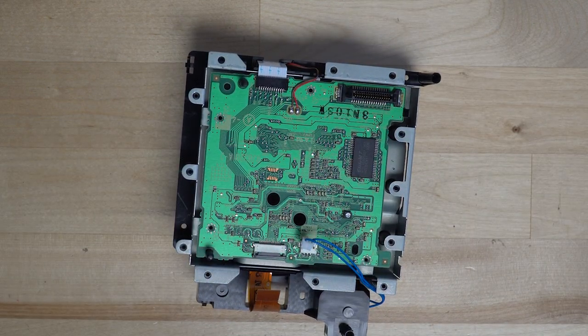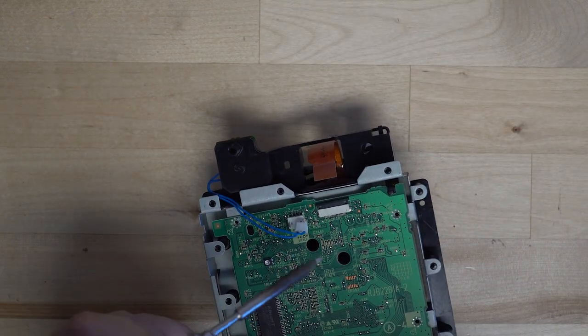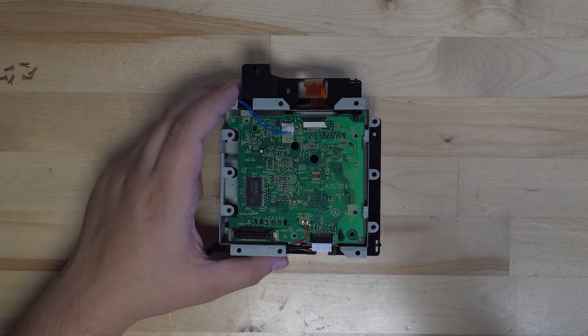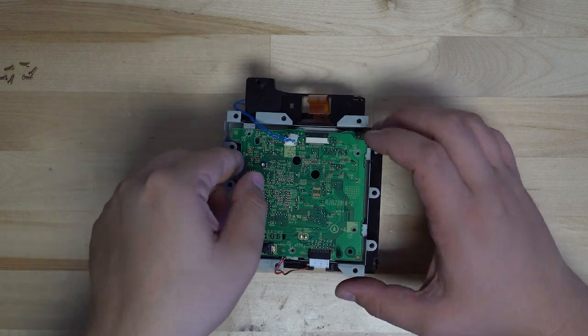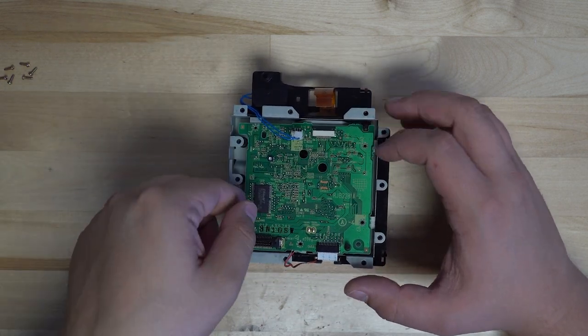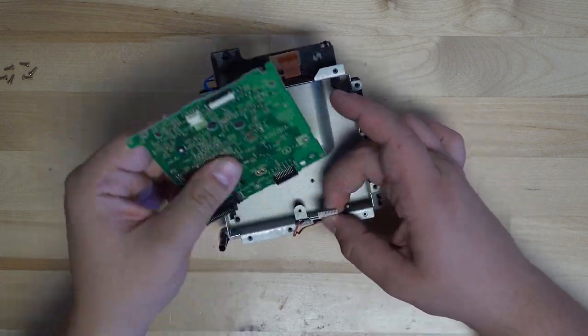It's as simple as taking out four screws from the top of the PCB holding it into place. From there, we need to go ahead and remove the ribbon cable, one plug, desolder some wires, and remove one more push connector. From there, we have the PCB out of the disk drive. If we go ahead and flip it over, we can see the 10 capacitors on the back side of the PCB. We're going to go ahead and swap all of these out.